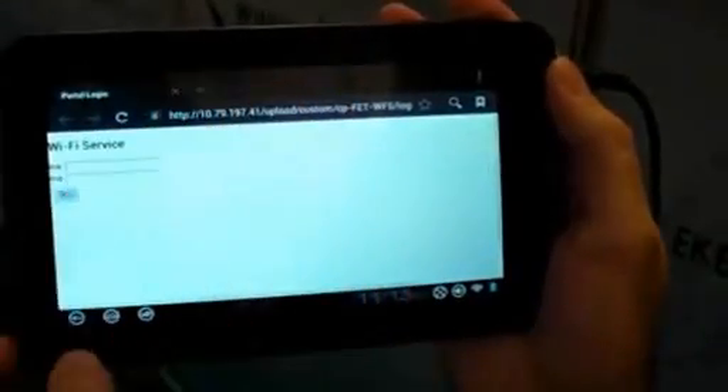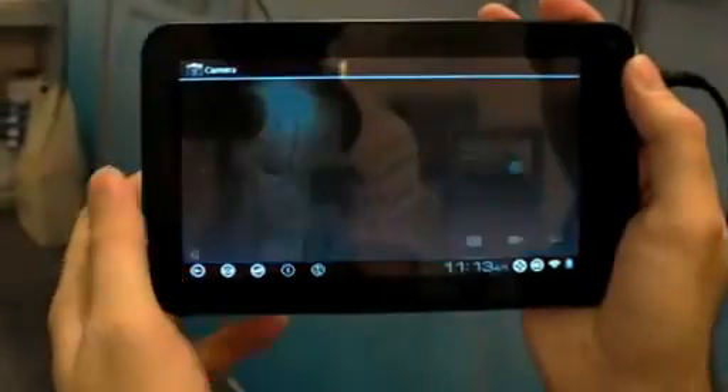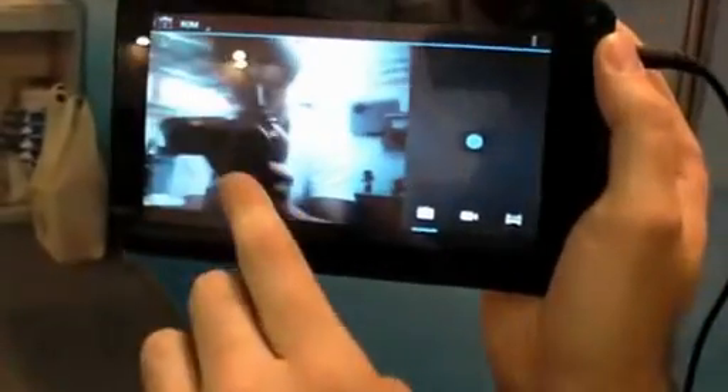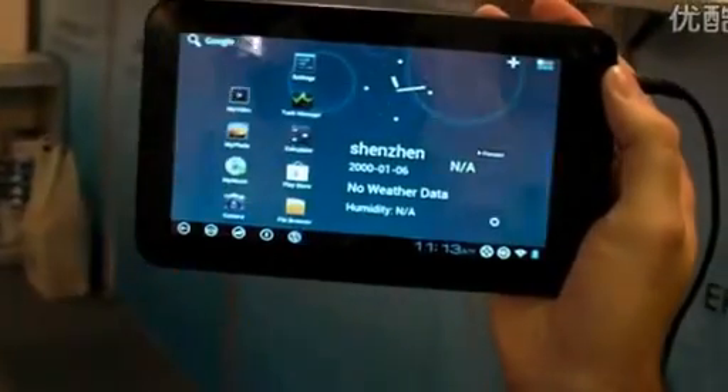I can browse the web, I can go back, I can launch the camera — you can see here it's filming with the camera up here. And I can switch to Android.